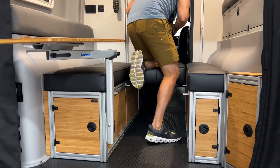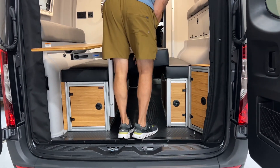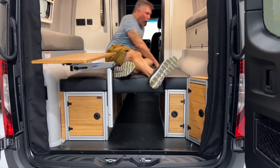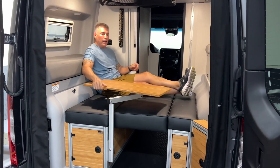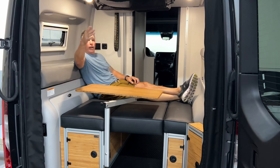You grab your cushion, drop that into place, and now you have a full-on lounge that you can hang out in the back of your van, play games, have your drink here — living the life.